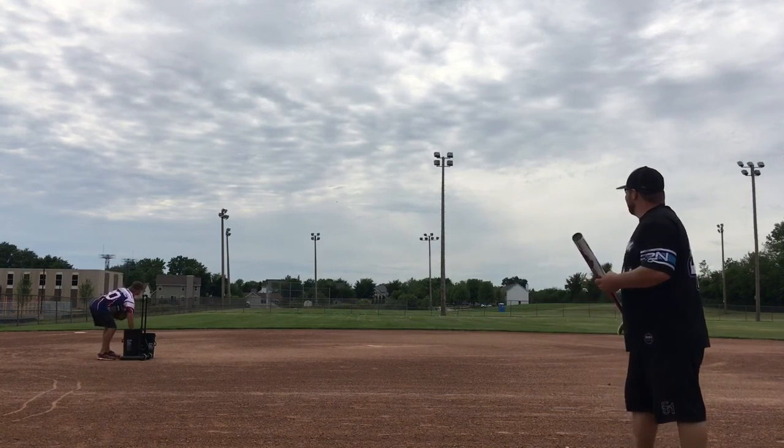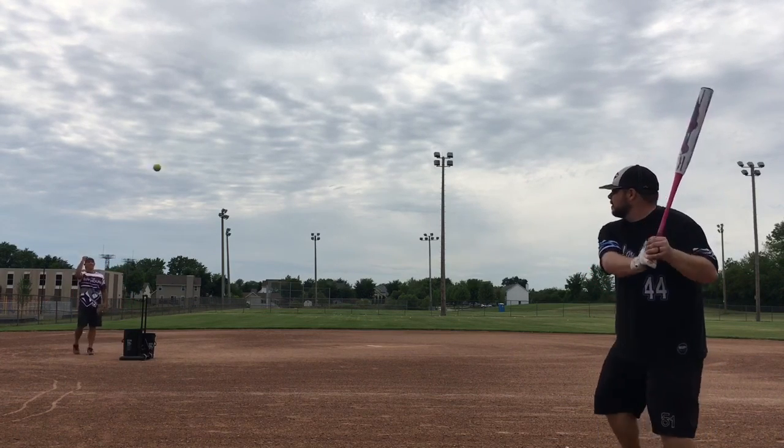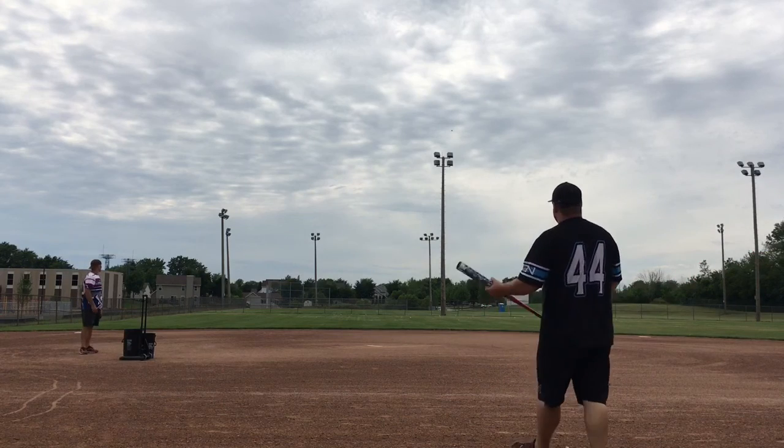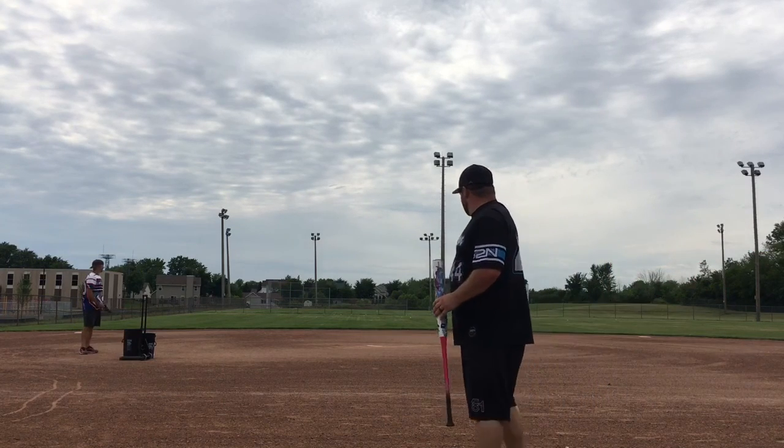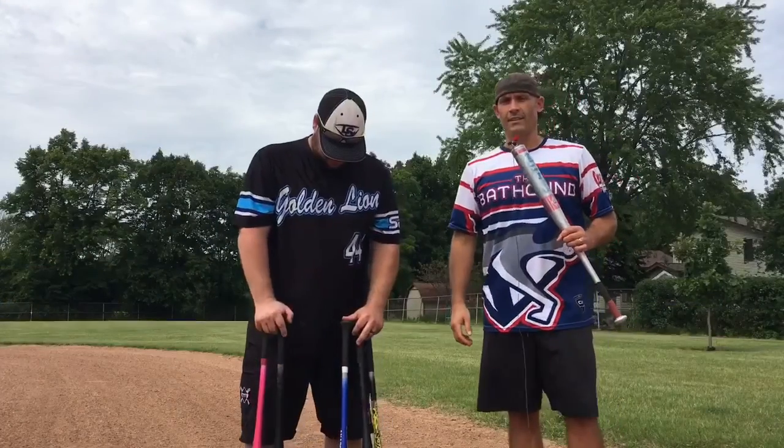And this is the 2020 Monsta Torch Light — the 22-ounce balanced model. Yes, you heard that correct: 22 ounces and balanced. It uses the new Hype technology. Be sure to check out the rest of the channel and my website, thebathound.com, to find full reviews of all of these bats.